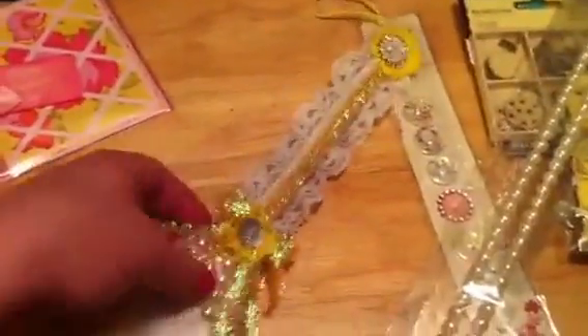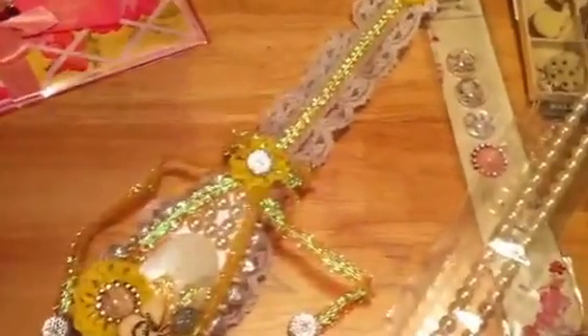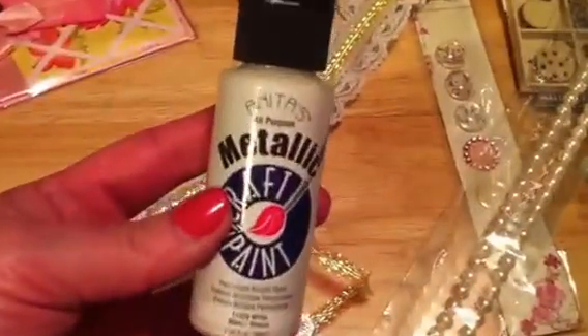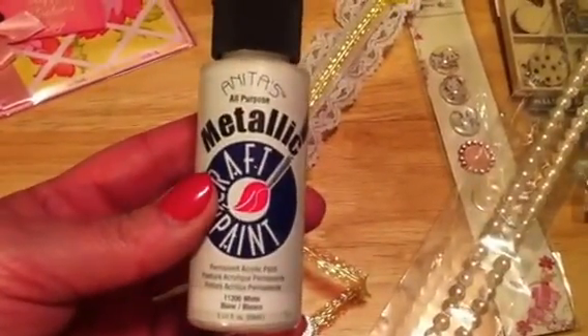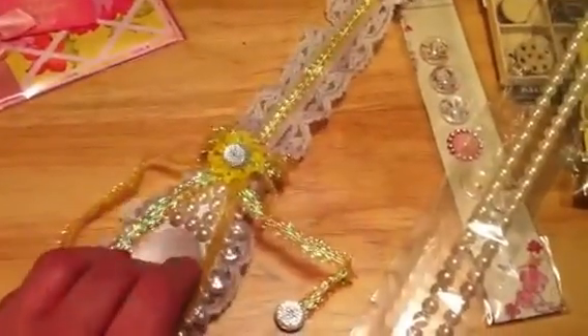And then this is the spoon I made for her. I purchased a wooden spoon at Michael's and first I painted it with metallic white craft paint. It's got about six coats on it to make it good and white metallic. As you can see, it's not wood colored at all — it's white metallic.